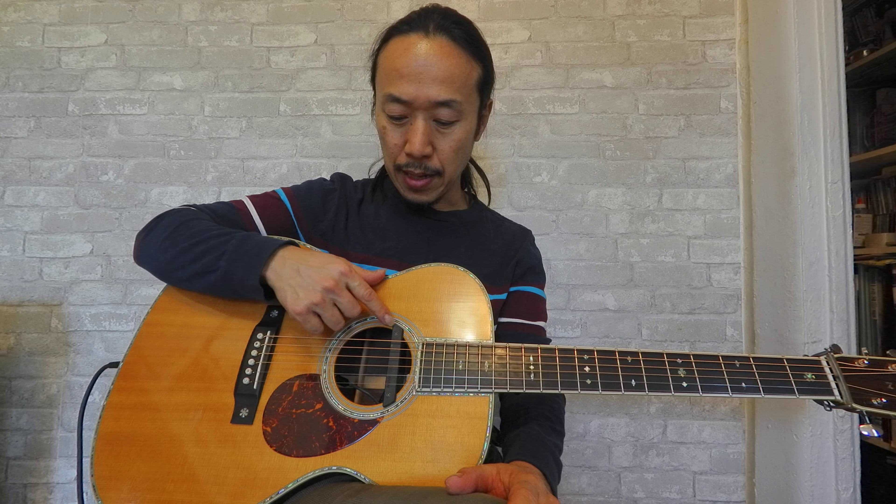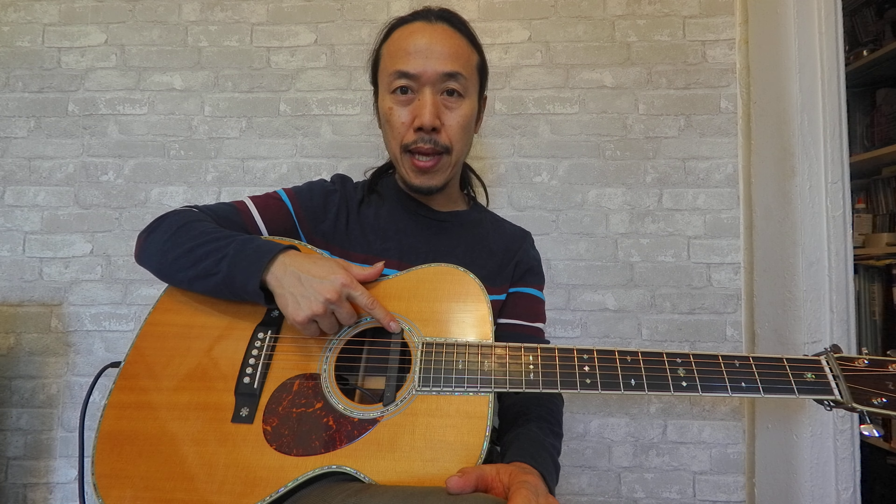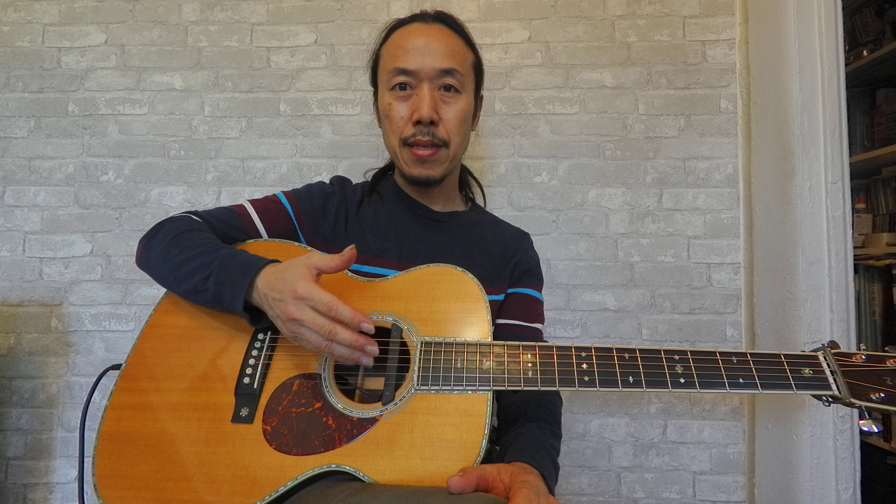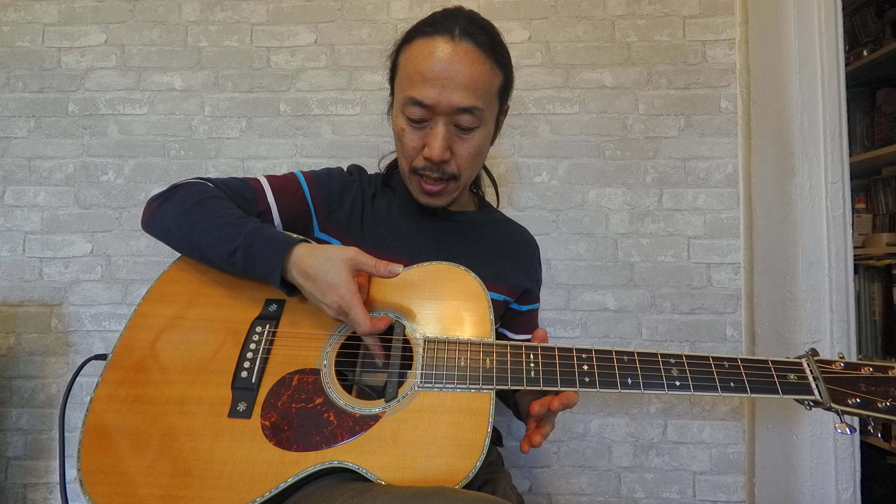What's missing from the plain magnet pickup is the warmth or acoustic sound. So the Blend is a great addition because you can blend, you can mix, and adjust which one you want to hear — magnet and microphone. And I want to show you.